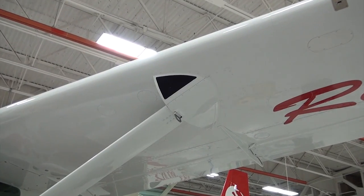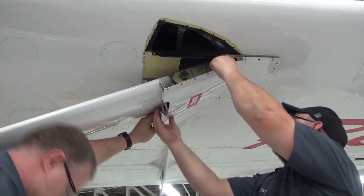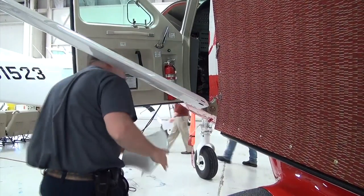Remove the attached screws from the air inlet cover and upper lift strut fairing, then remove the cover and the fairing. Remove the attached screws from the lower lift strut fairing and remove the fairing.